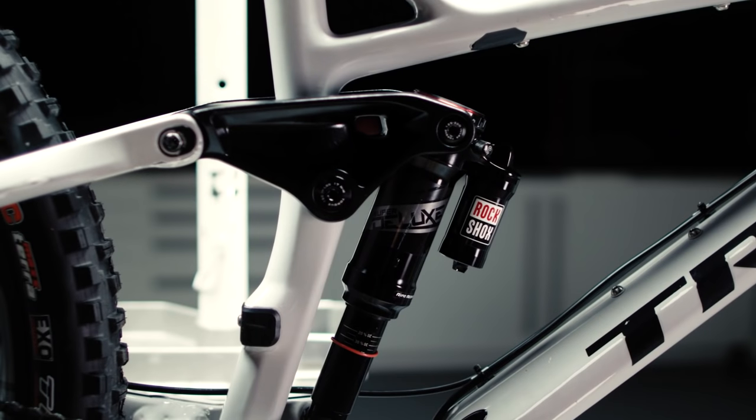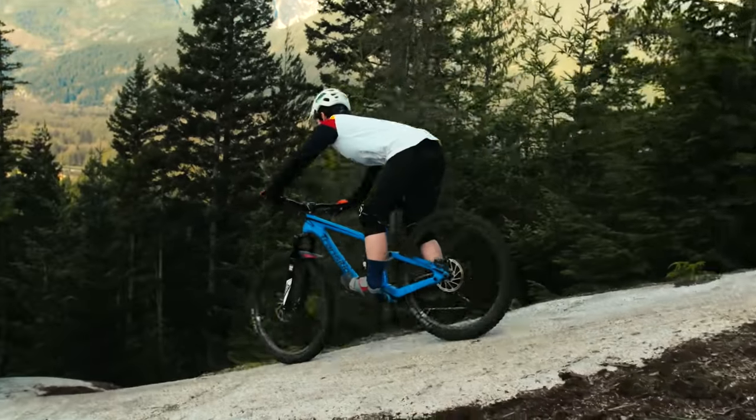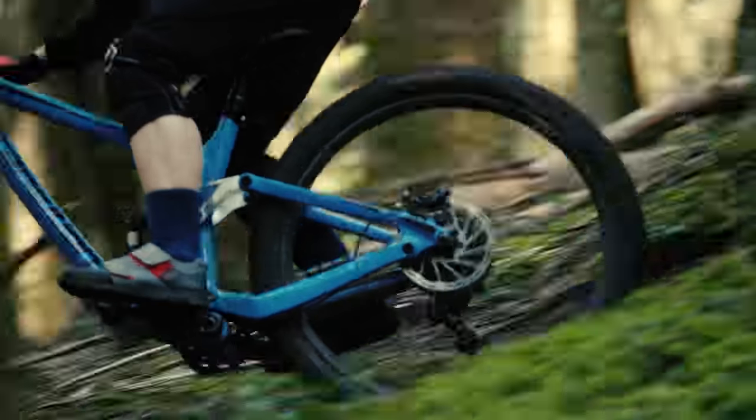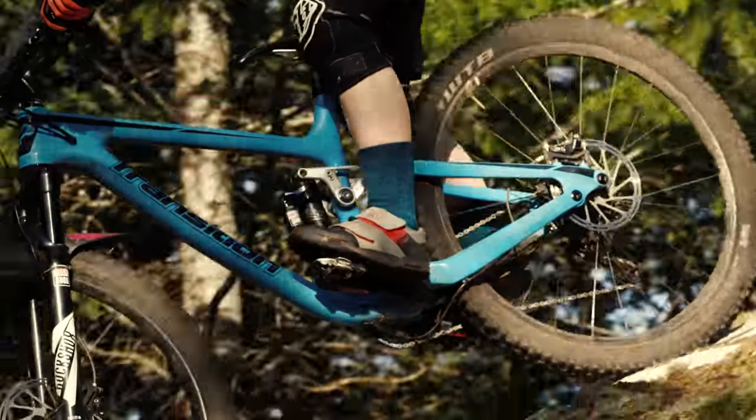Welcome to the RockShox SAG setup video for rear shocks with Debonair and Solo Air technologies. SAG preloads the suspension by forcing the wheels toward the ground, improving tire contact and traction over rough terrain, and during braking for better steering and comfort.